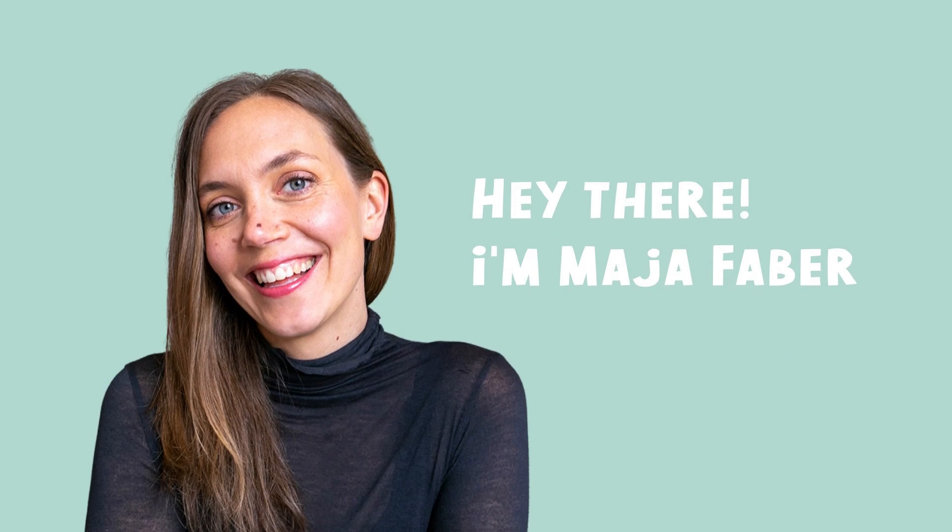Thank you so much for watching — I hope that you enjoyed this tutorial. If you want to learn more from me, there are a bunch of links below this video, and you can also subscribe to my channel here on YouTube.